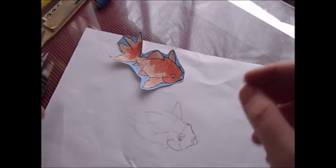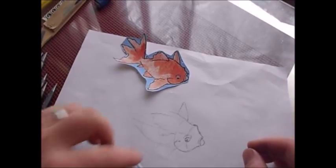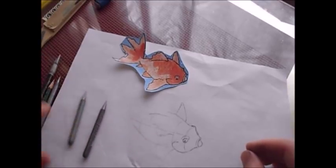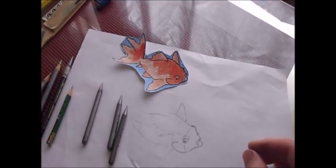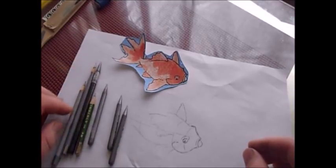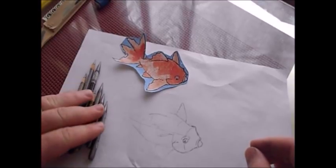That way you don't have to push very hard when you're drawing. I started with my mechanical pencil, and you can see how light it is — I can see it just fine. But for the purpose of this video, I'm going to have to go with a softer lead.